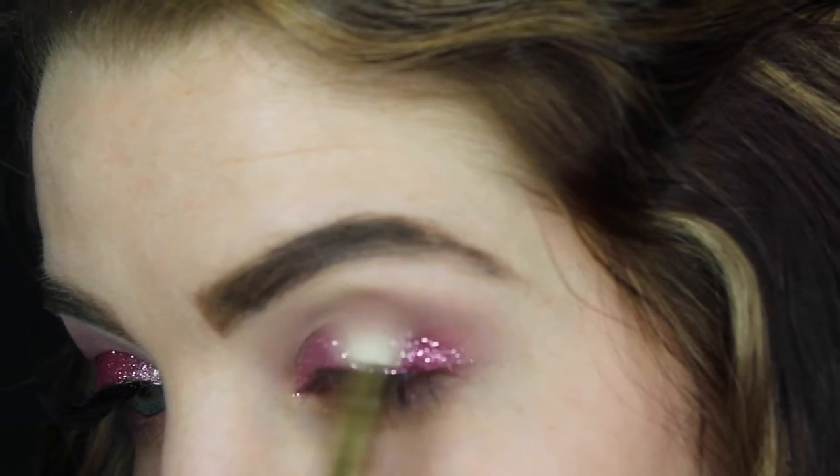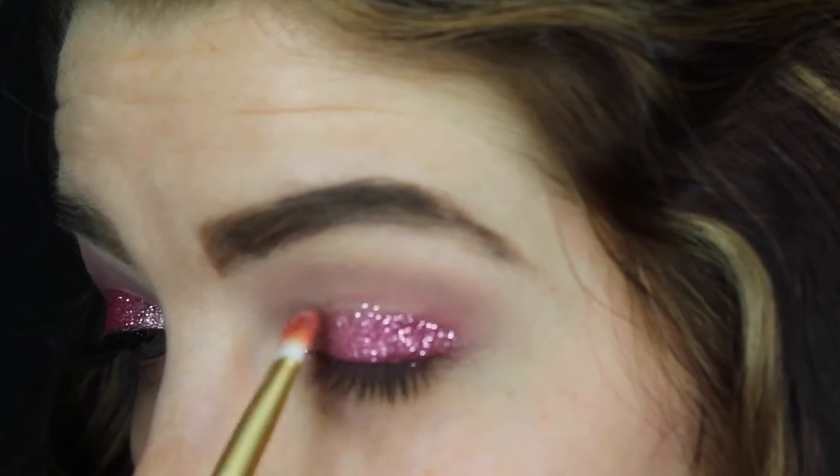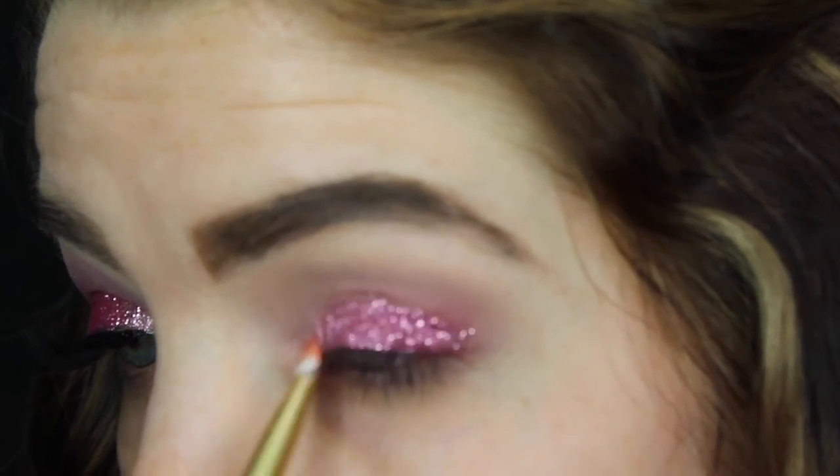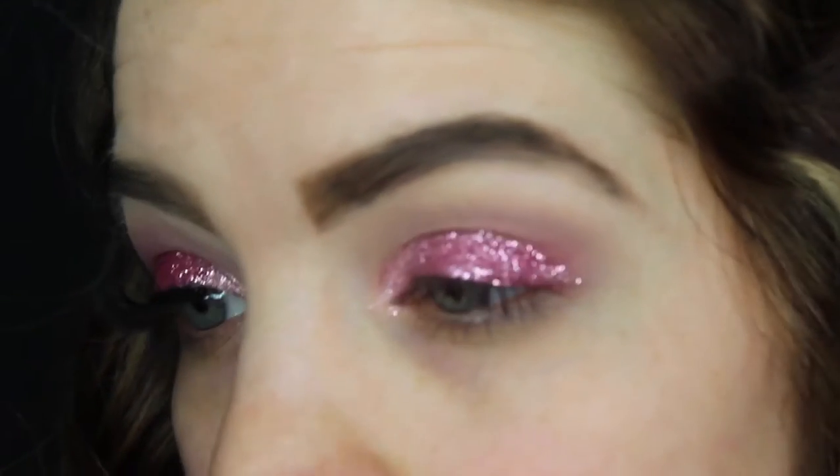Making sure that everything is blended well together. Now for my inner corner, I'm going to pick up ColourPop's Bubbly and just pack that on to the inner corner and bring it a little way into the lid.